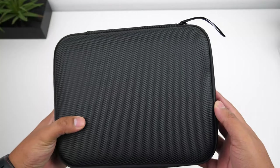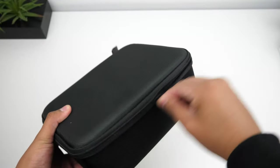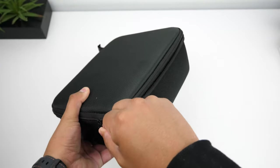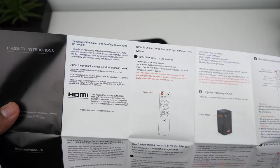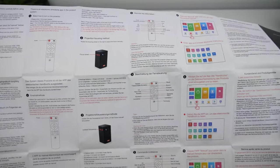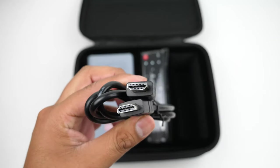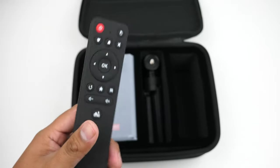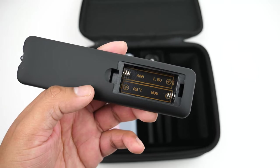It comes inside a nice package. Inside the box you get a nice hard shell case with a zipper that glides smoothly. Inside you get the user guide with a ton of information, and on the right side there is the charger and an HDMI cable. It also comes with a nice remote that has a rubbery texture, and it takes two AAA batteries which are not included.